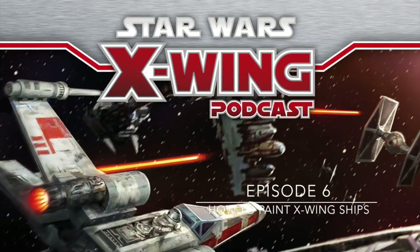We're recording back to back with the last show, so we're going to get straight into things. We'll be back after this break to talk about painting ships.